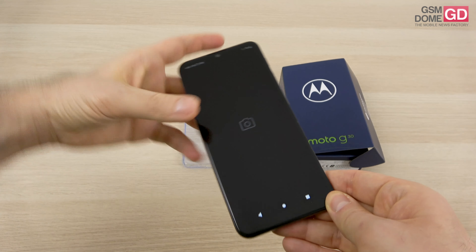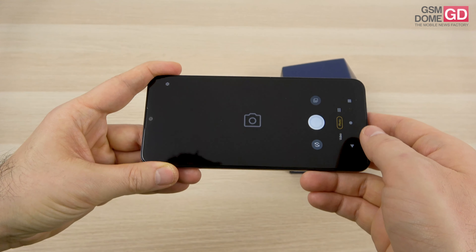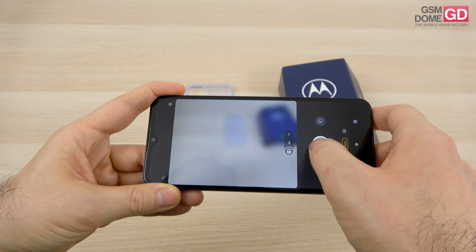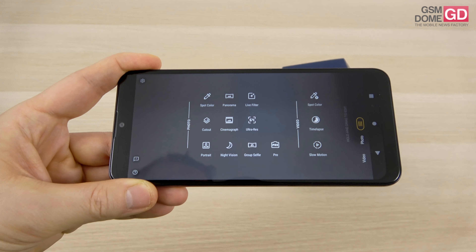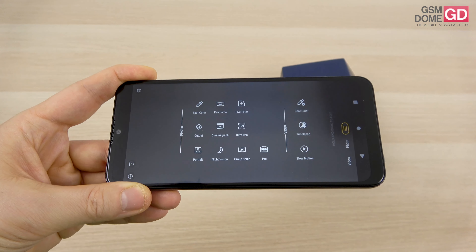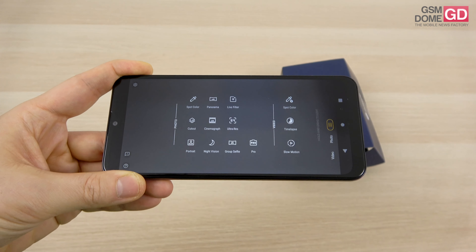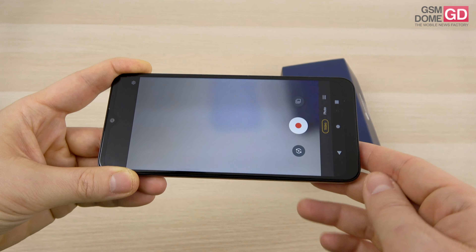A quick glance at the camera interface — jumping to ultrawide, jumping to macro. The extras include spot color, panorama, live filter, cutout, cinemagraph, full resolution 64 megapixel shots, night vision, portrait, group selfie, and pro mode. For video, there's spot color, timelapse, and slow motion.